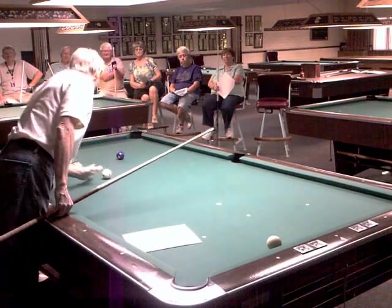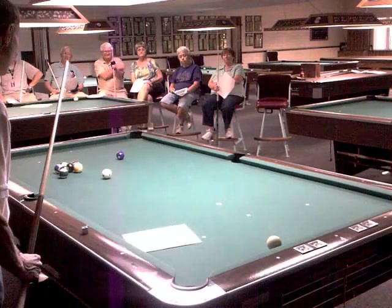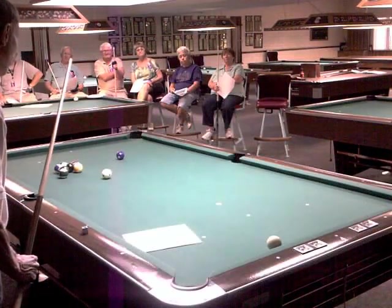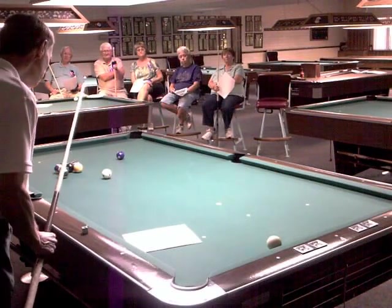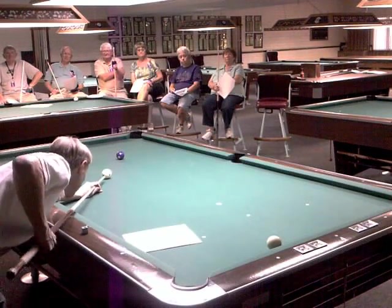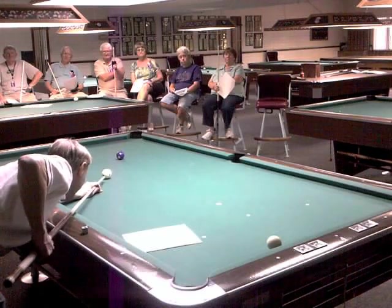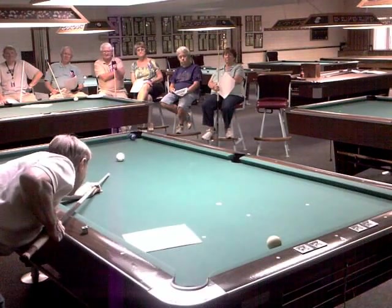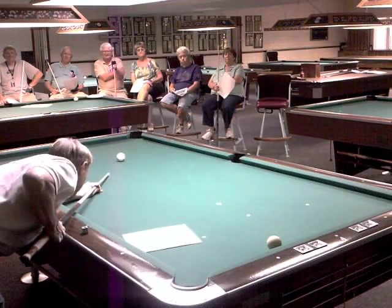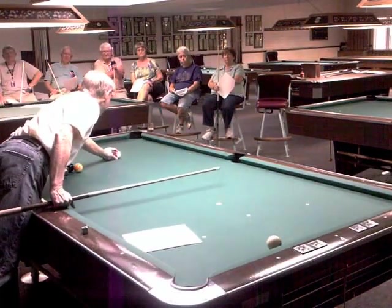Let's just take a straight-in shot on this two ball. I'll try to stop the cue ball right in front of the two in its tracks. I do all my warm-up and pre-shooting checklist, swing down, take my warm-up strokes. I only have a short distance to go, so my cue tip is about dead center. I simply let the cue go and release, stroke through it, and you notice the ball stops dead in its tracks.